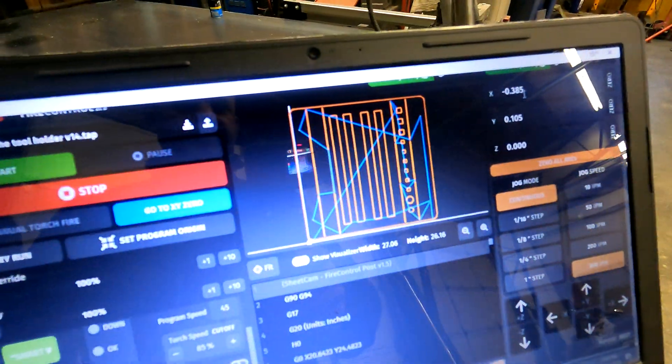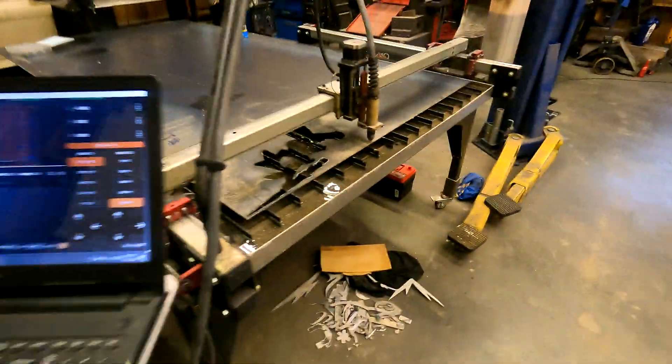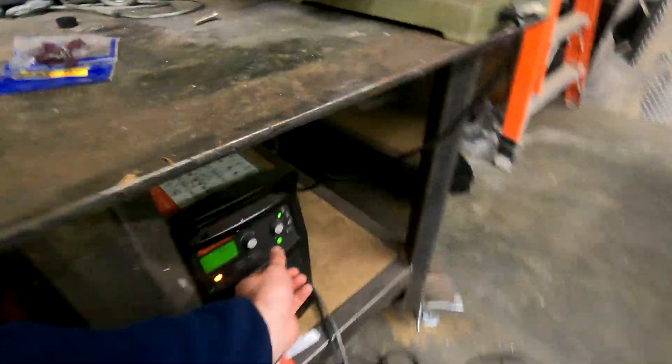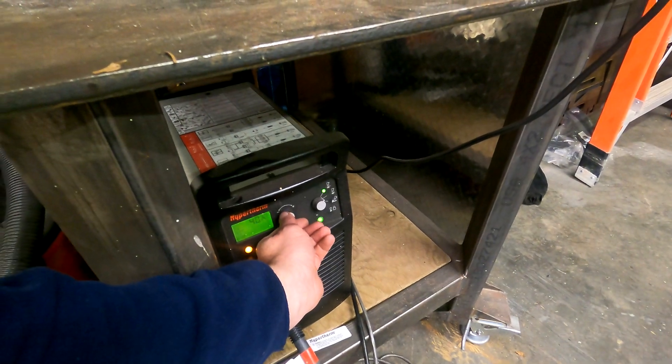Okay, we have our program loaded up in Fire Control here. Our port's in the proper position. Plasma cutter's on. We'll dial it down just a little bit.